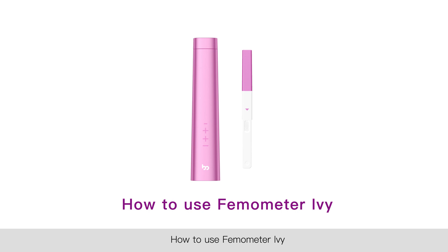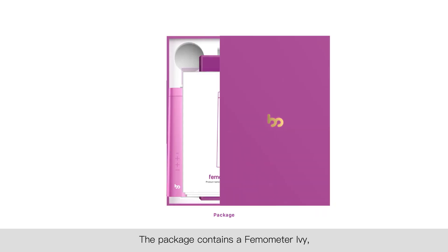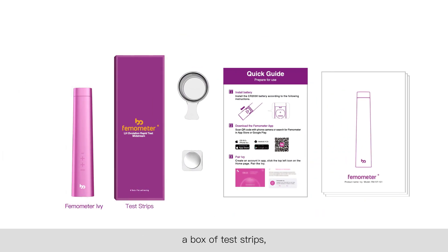How to use Thermometer Ivy. The package contains a Thermometer Ivy, a box of test strips, a urine cup, a button battery, a quick guide, and a user manual. In detail, it only takes three steps to use Thermometer Ivy.